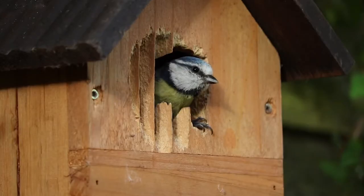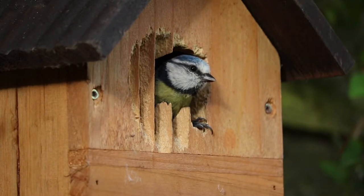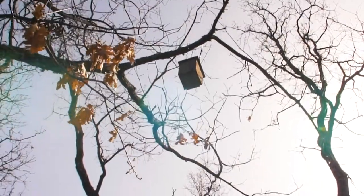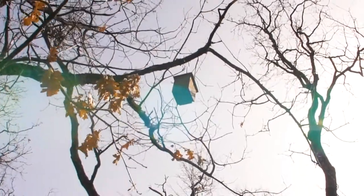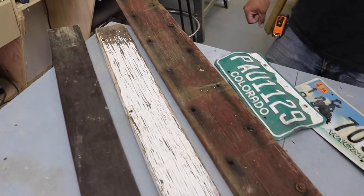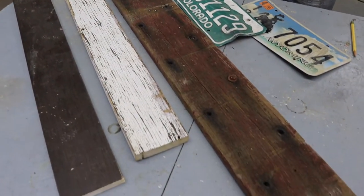One thing I really like about birdhouses is that it's artificial habitat that we are creating. Often it seems that the things we do kind of tear down nature or fight against it. Whereas a birdhouse is something that you yourself build, put out in your yard or perhaps in an open space, and it creates a nesting box habitat artificially created by us that helps wild birds. It's kind of a neat feeling. It's fun to build a birdhouse out of old wood and materials that would otherwise just end up in a dumpster somewhere.